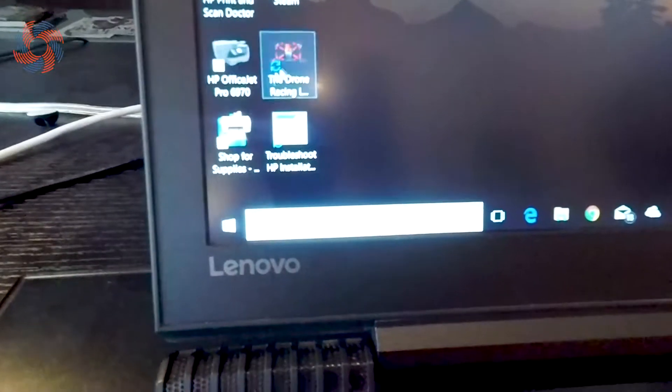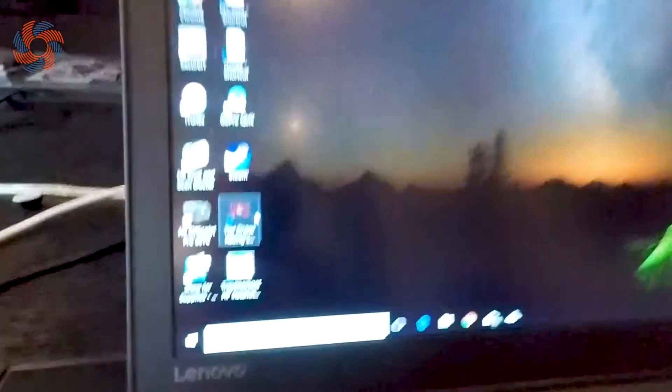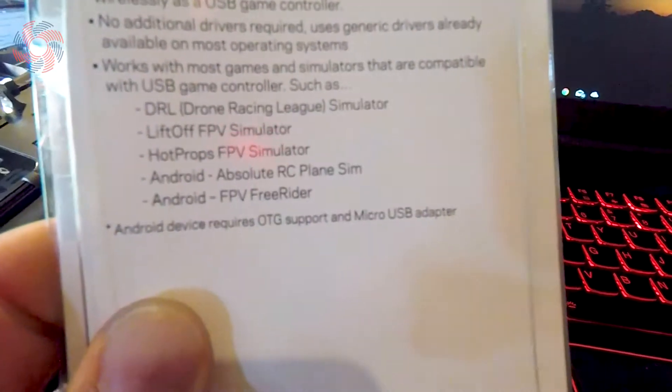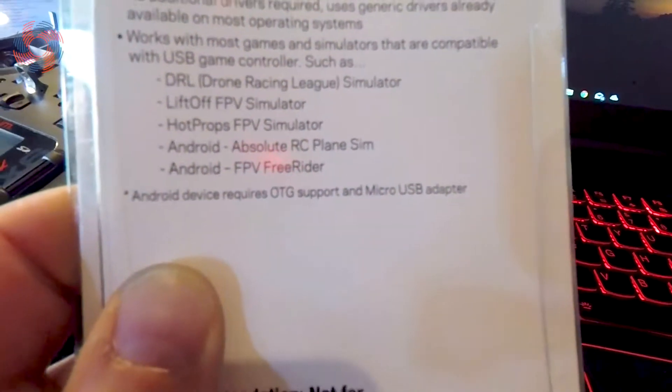Once you get that sorted then you just have to choose which game you want to do. I've only downloaded one of them — the DRL drone racing one — but there are multiple ones you can choose from. Depending on which dongle you choose, I got the DRL one that's the first one at the top. Liftoff is supposed to be a good one, Hot Props I don't know anything about, but I'm probably gonna give one of those other ones a try.